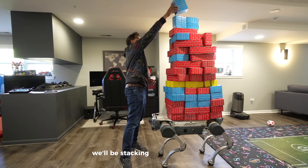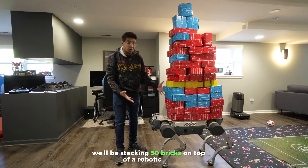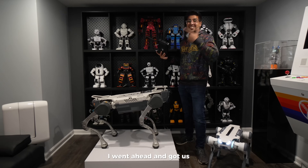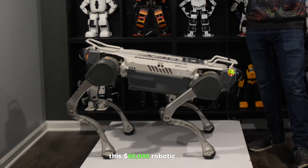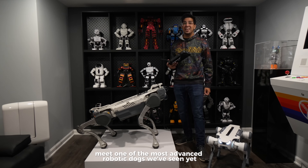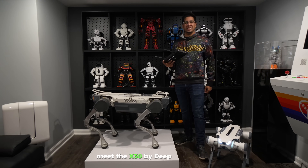For this test, we'll be stacking 50 bricks on top of a robotic dog. I went ahead and got us this $65,000 robotic dog to review today. Meet one of the most advanced robotic dogs we've seen yet — the X-30 by Deep Robotics.